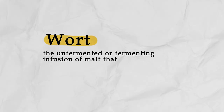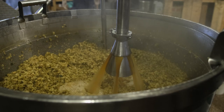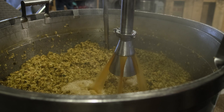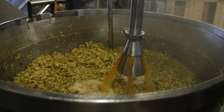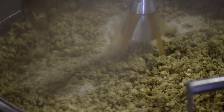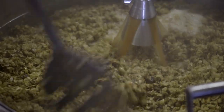Another common place where oxidation occurs is after boiling the wort. Wort is what we call the beer before fermentation starts. When we're making beer, there's a step where we boil the wort to kill off bacteria in it. Boiling also helps to remove any dissolved oxygen that's in the wort, and any dissolved oxygen will be forced out of the boiling liquid.